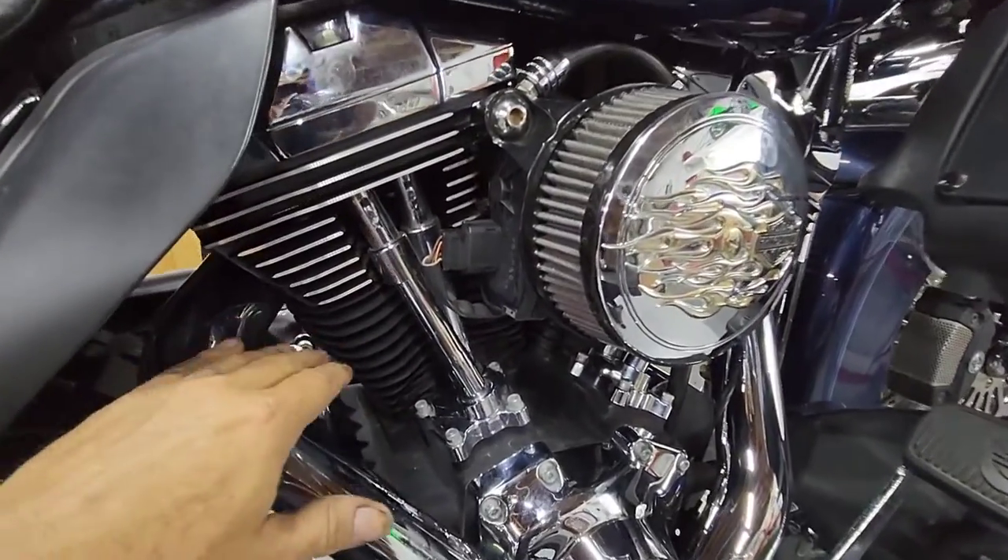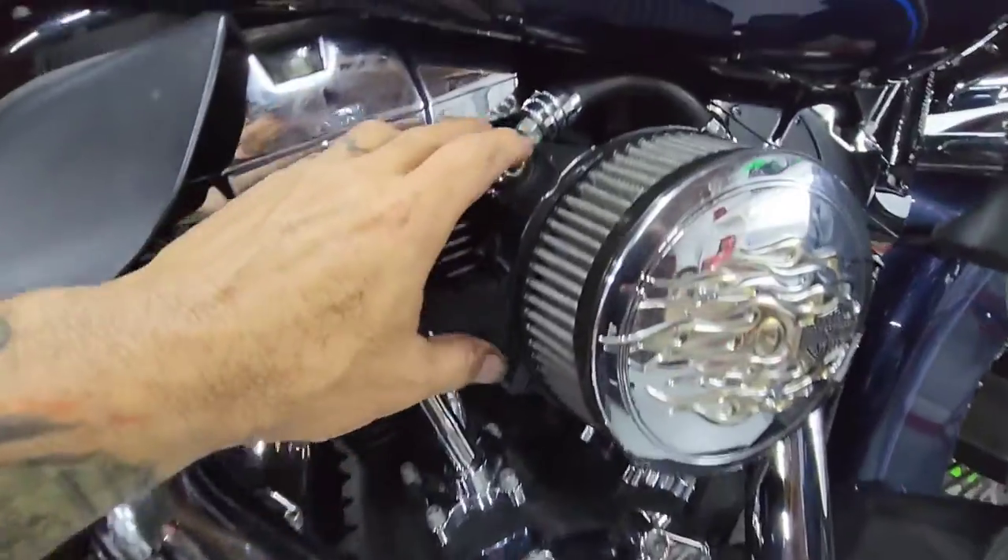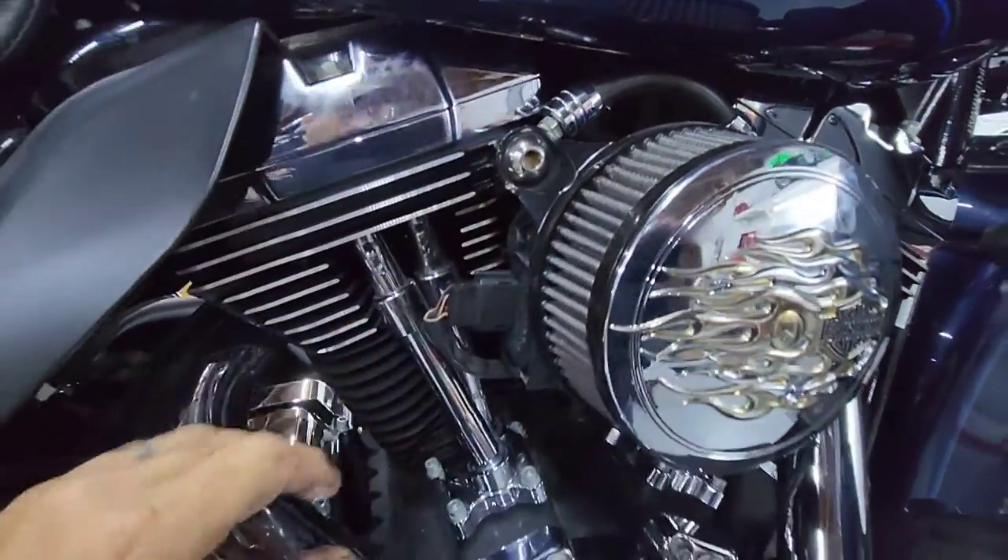Hey guys, I'd like to take the opportunity to talk to you about crankcase pressure and outside breathers and how it works.